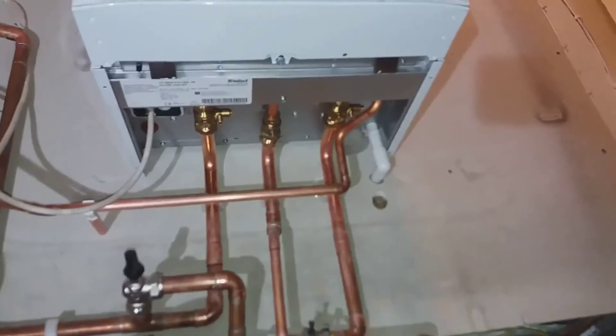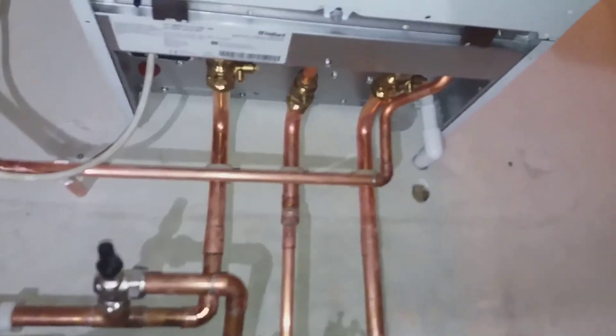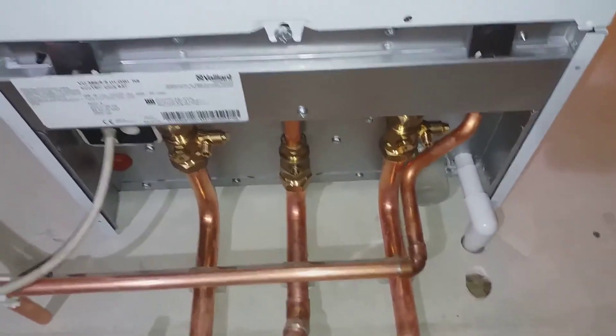This is the sump pump for emergencies — if the overheat valve opens or the PRV from the boiler activates, it will drain there. And the balancing valve of course will push it all out. The condense pipe is connected directly outside.